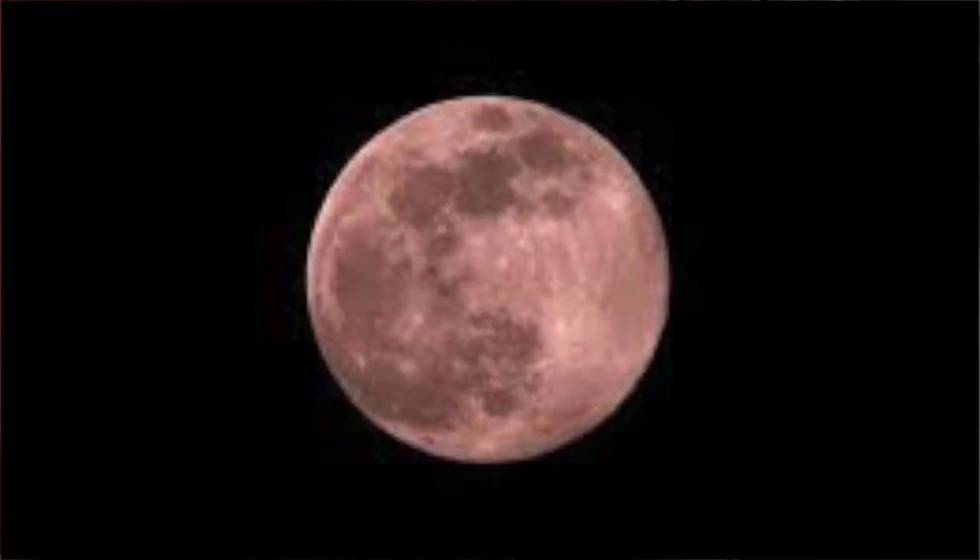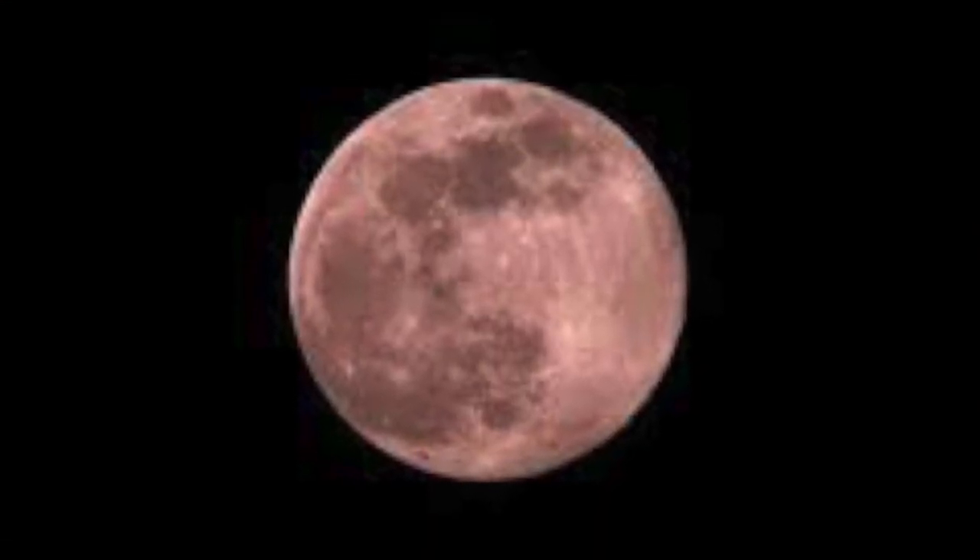Picturing the moon: the moon was first examined through a telescope around 1608. What a shock those early astronomers had — instead of a nice shiny face, they saw a grim landscape of mountains and craters. Galileo, who fortunately was a skilled artist, made his dramatic drawings of the lunar surface after examining it with a telescope that magnified 20 times.